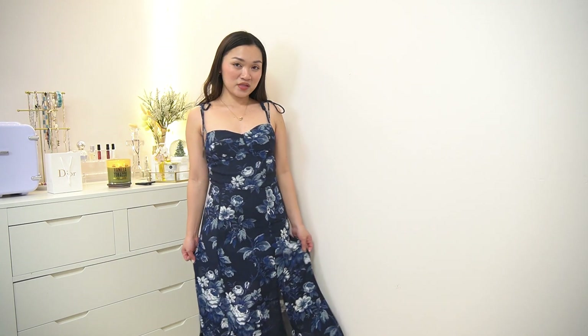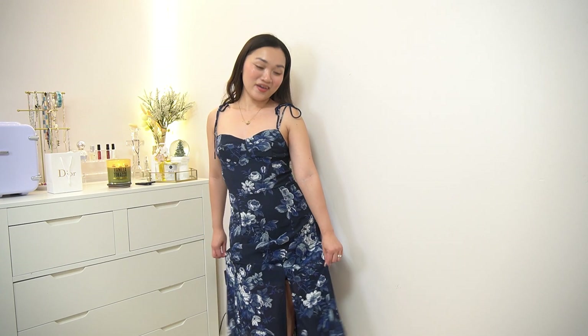It is perfect for summer because it is very flowy and it also has a slit, which is very nice. I believe this color and pattern will never go out of style — it is very elegant and I am very happy with it.